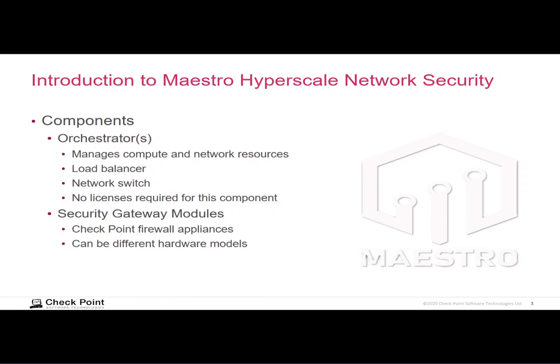The other major component is security gateway modules, and these are just Checkpoint firewall appliances. They have to be compatible with the Maestro product and meet certain hardware requirements. Most or all current Checkpoint appliances are compatible; if you have an older appliance, you need to check that. The beauty of Maestro is that you can start with your existing appliances, cable them into the orchestrator, and set up your security groups to handle your current load. However, over time, load and traffic increases, and you may need to enable more CPU-intensive security blades.